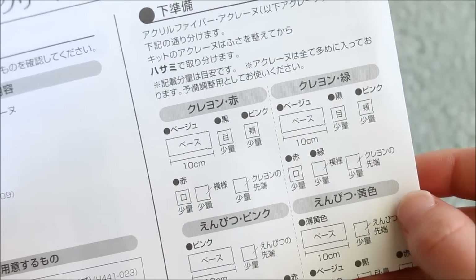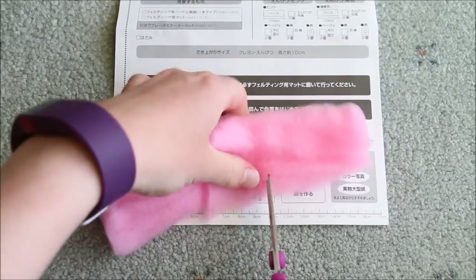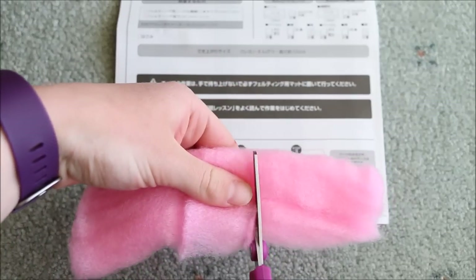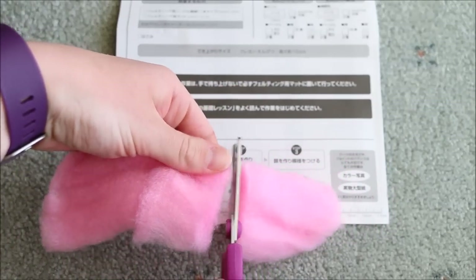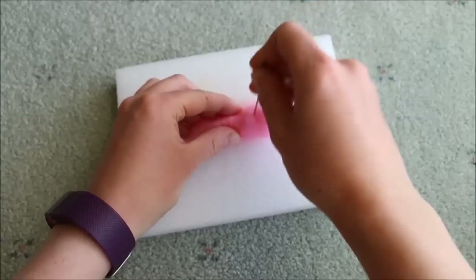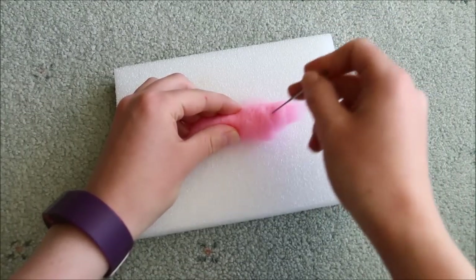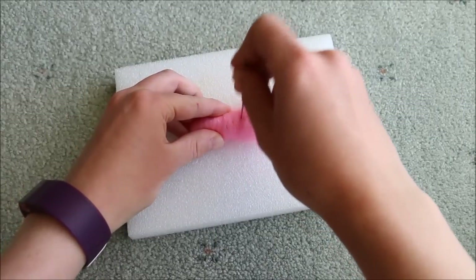I'm starting off by making the pink pencil and cutting the felt so it's 10cm in length like the instructions say. Then roll it up into a tight coil and start poking it with your felting needle to make the wool nice and compact. If you have more than one felting needle you can use multiple ones at a time to make the process quicker. I then did the exact same thing to make the base of the yellow pencil.